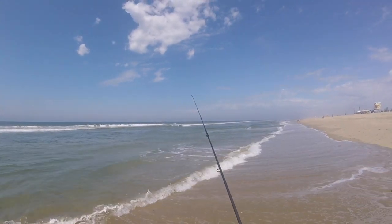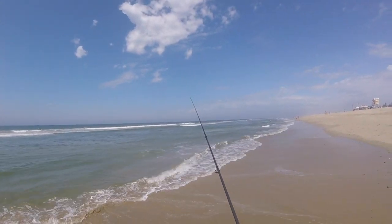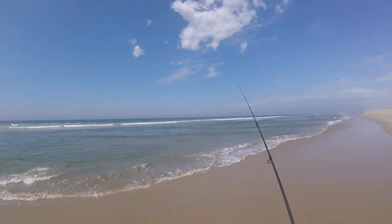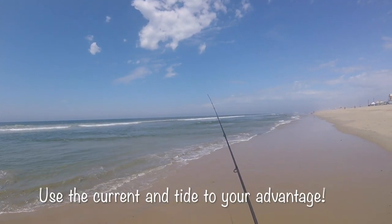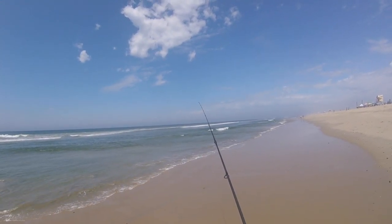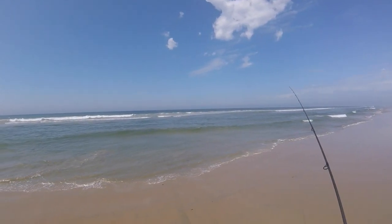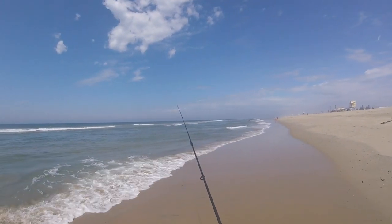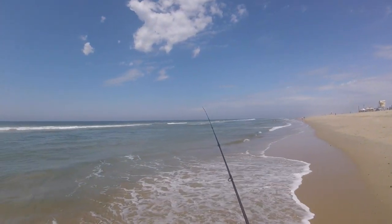After I walked past the area where I spotted this Corbina, I cast parallel to shore but into slightly deeper water, and let the tide and slight current drag my sand crabs into the strike zone. This fish wound up being just shy of 20 inches and it took me over five minutes to land it — was a feisty little guy.